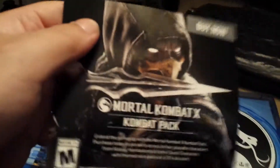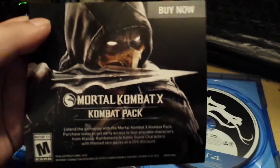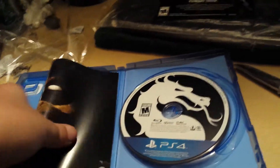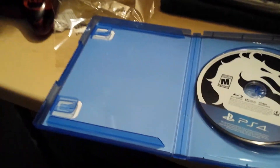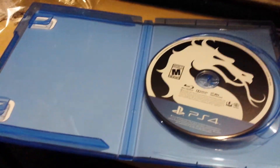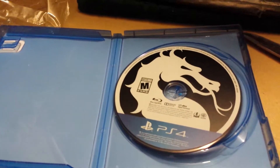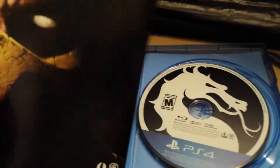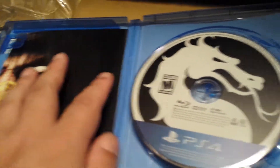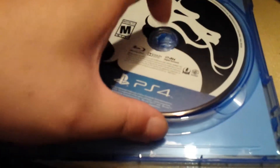Oh wow, this is tight. And here's the manual book with all the instructions for the game. And here's the game.